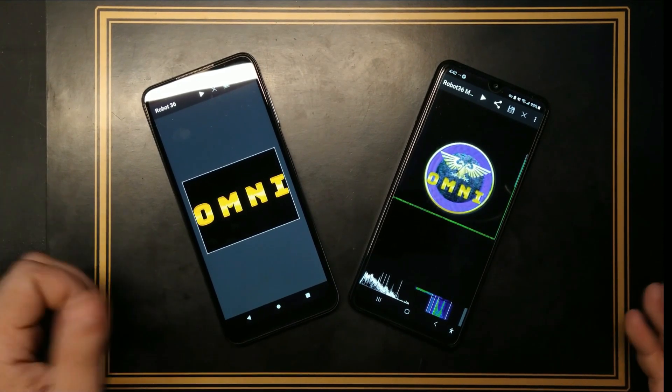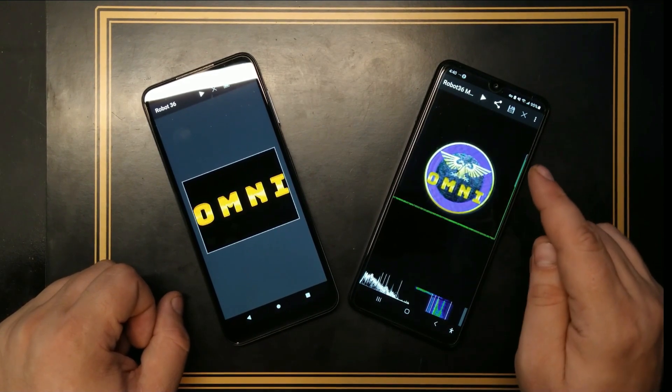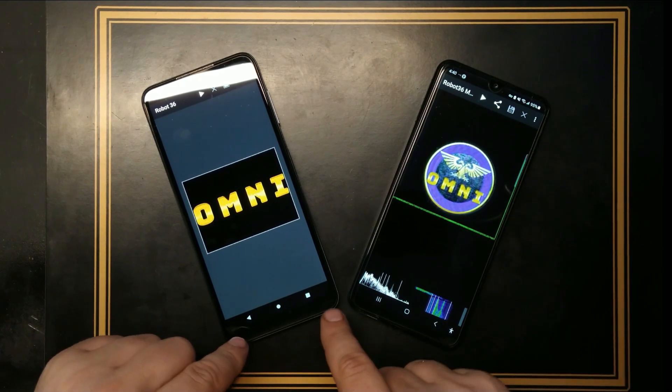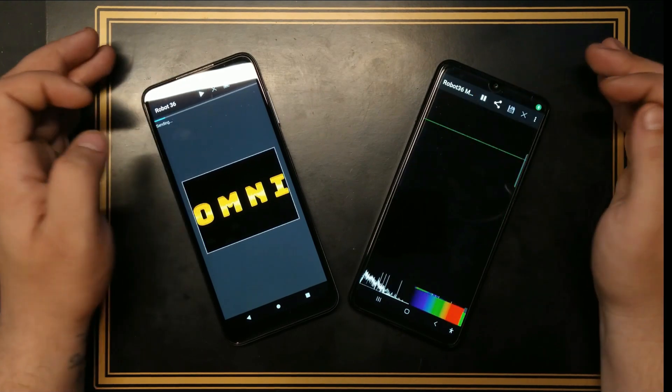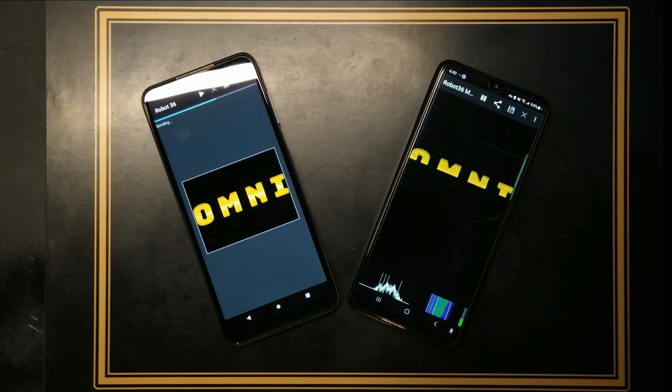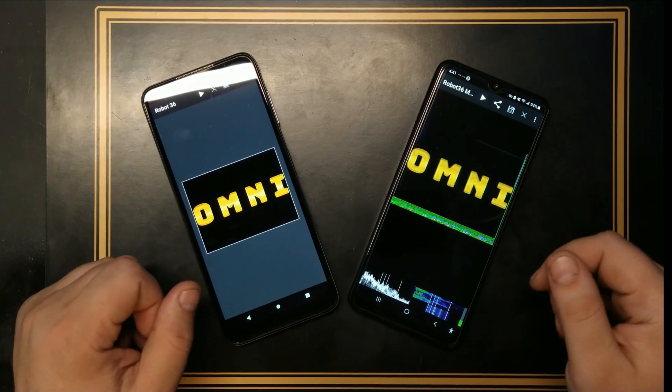Let's scan the second picture. You guys prepare with your Robot 36 — especially on Android, it works perfectly. Put your Robot 36 app next to your phone's speaker that's playing this video right now and scan it yourself. We're going to do the second one and just have fun with it for a moment.